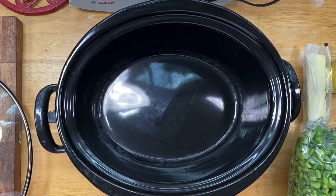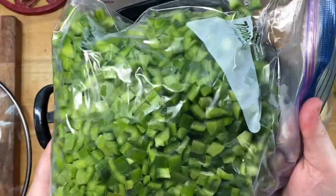Hey y'all, it's me Hedy, and today I'm going to share with you what I'm doing with a whole lot of bell peppers — as a matter of fact, these are 17 bell peppers.